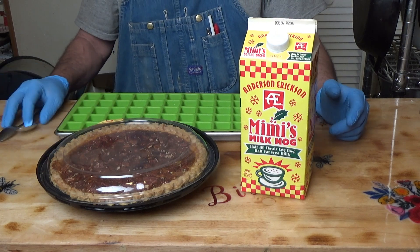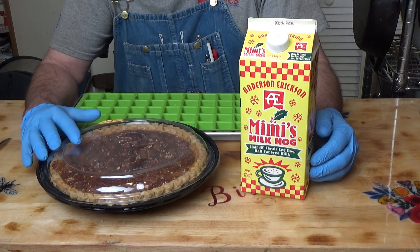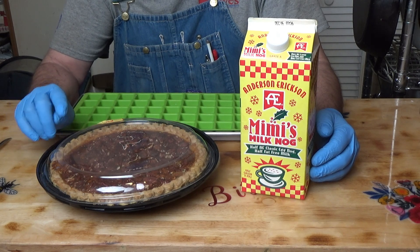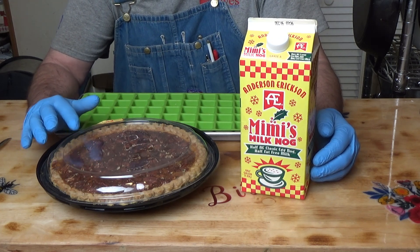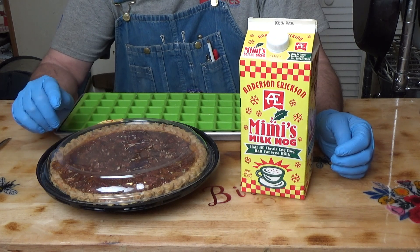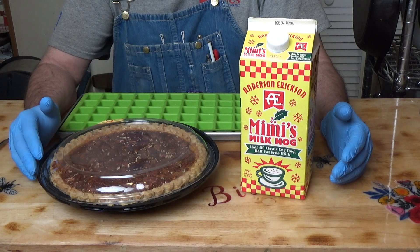Hello everyone! I hope you all have enjoyed your Thanksgiving. I've been seeing a lot of people do pecan pie in the Facebook groups, and one of my favorite pies is pecan pie. Another favorite is a pie I invented called chocolate covered cherry pie — maraschino cherry pie — and I'm going to pin a link to that in the comments. Today we're doing pecan pie.